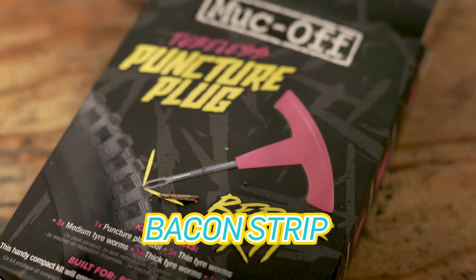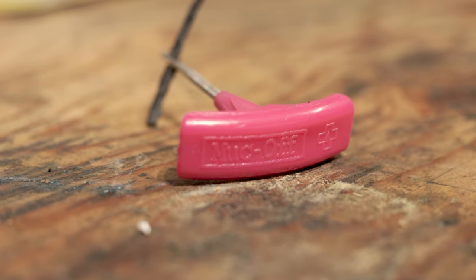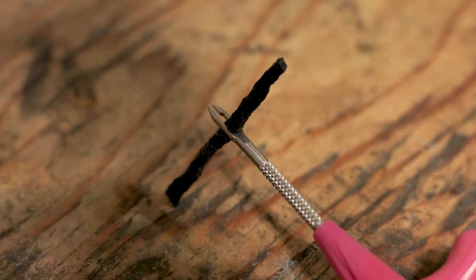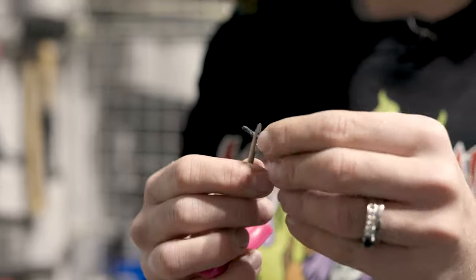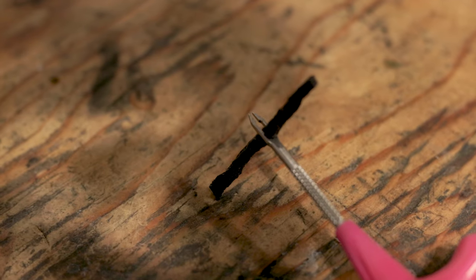Next up we have a bacon strip style. The bacon strip style has this prong and the strips. You put the bacon strip onto this prong, then shove it into the hole and gently remove the prong, leaving the bacon strip in there. If I were racing with this style of plug, I would definitely have one preloaded and ready to go. I don't really understand why these are called bacon strips — if your bacon is this black, maybe there are some other things we should talk about.